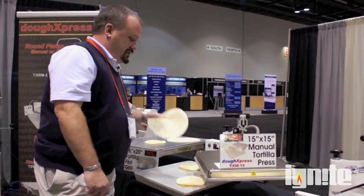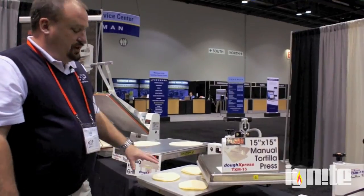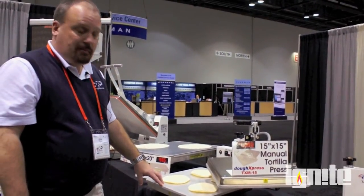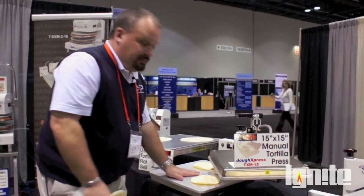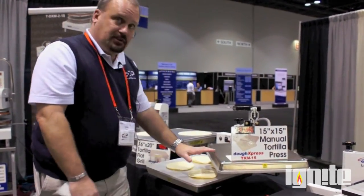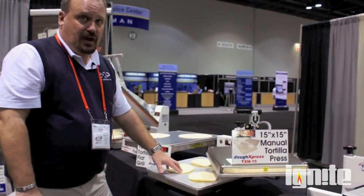Now for corn tortillas — corn masa is very sticky, so you don't want to press it directly on the platen. You want to use parchment paper or baking paper. Lay your parchment paper down on the platen, put your dough balls down, put another piece of parchment paper on top, press it, and you're doing corn tortillas right on the same press.